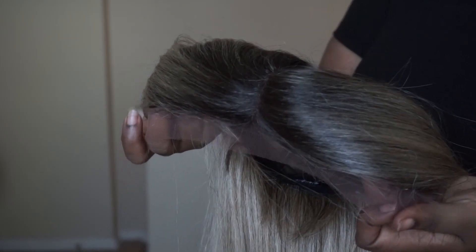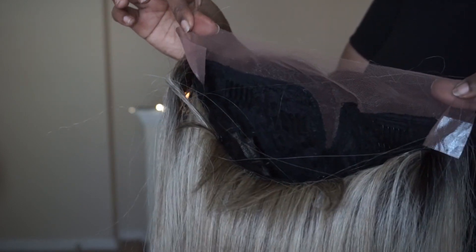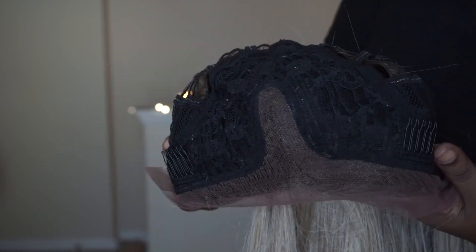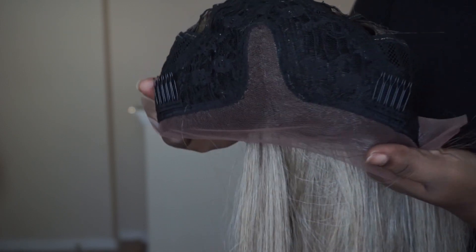As you guys can see, this is an amazing color. It's not that very brassy blonde that you would normally see. It has the dark roots, a soft lace in the front, and highlights and lowlights in the color. So depending on where the light hits you, it can look silver or it can look really sandy blonde like the color describes. This wig comes with two combs in the front, a comb in the back, and an adjustable strap.